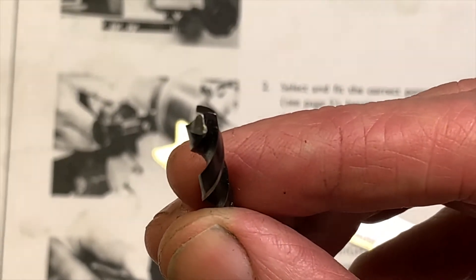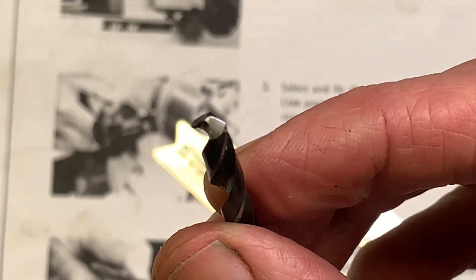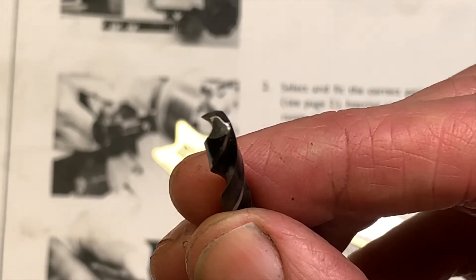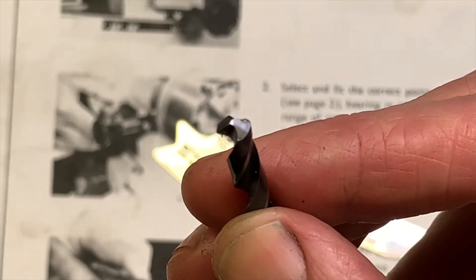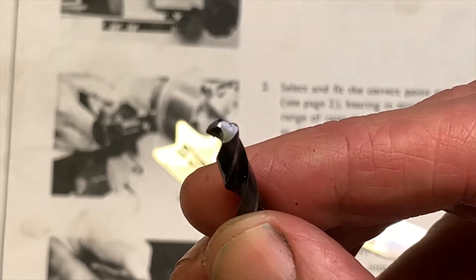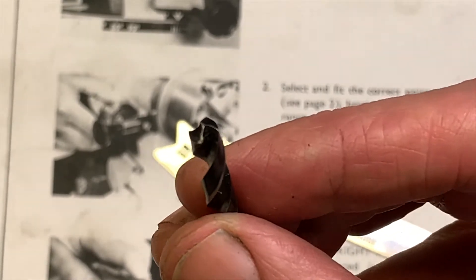We're back in the shed and we're going to see if we can grind a prismatic four-face point onto this small drill. You can do this on size 3/16 drills and under — it's what they recommend for the really drill grinder.